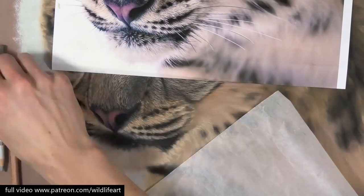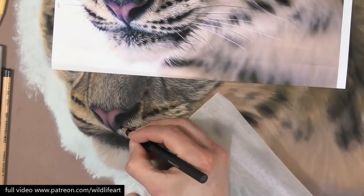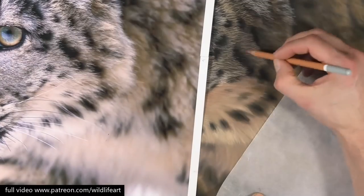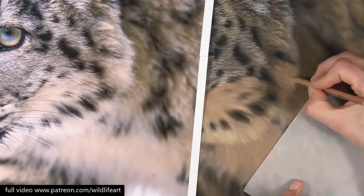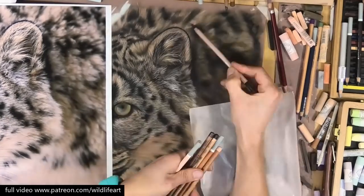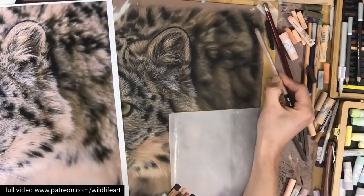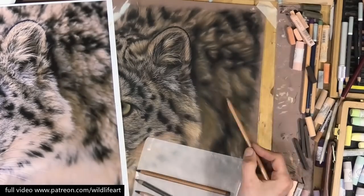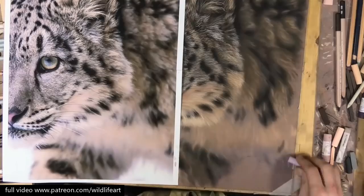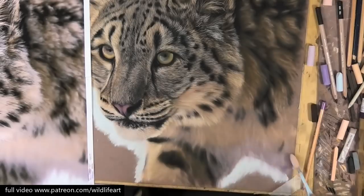Same process with the muzzle and the chin: getting the dark markings in first and gradually building in the lighter layers. You can see the softer area under the chin that I was working on. Then once everything is covered I gradually begin to refine the whole paper so I can really judge one area next to another. You can see how many pastels I've got on the right-hand side — and that's just a small selection.